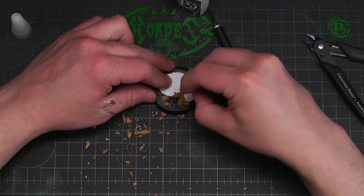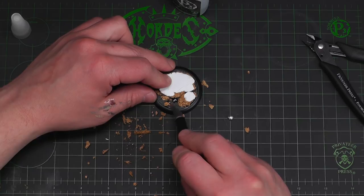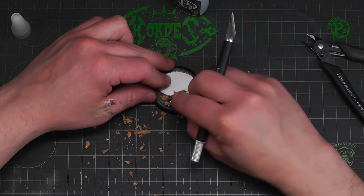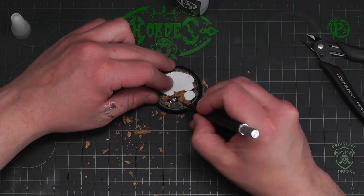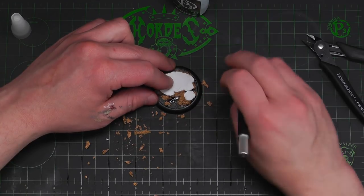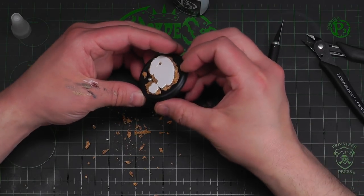Let's go ahead and put our skull in there. I'm going to push this over here — drop our skull in there. Let's let our super glue dry before we move on to the next step.